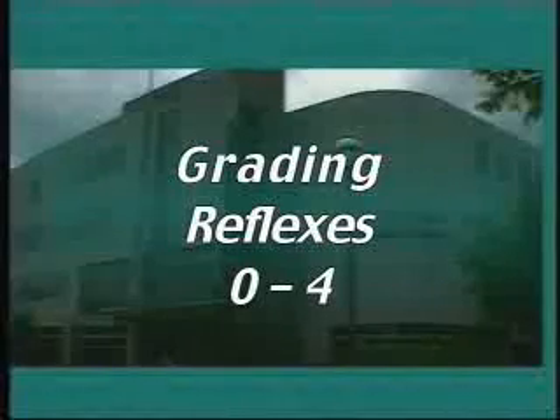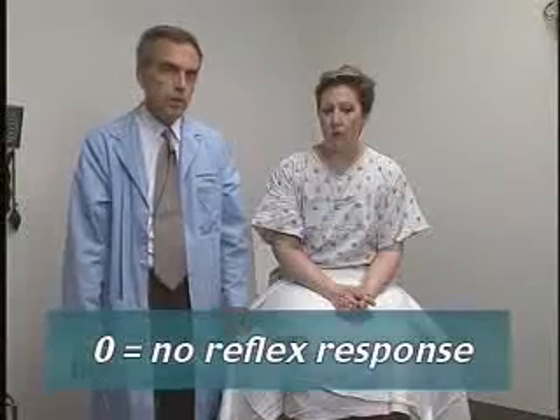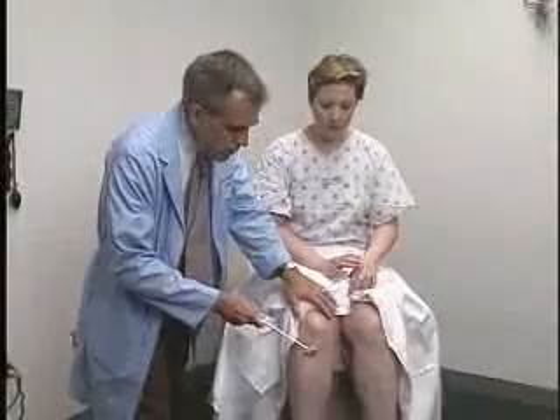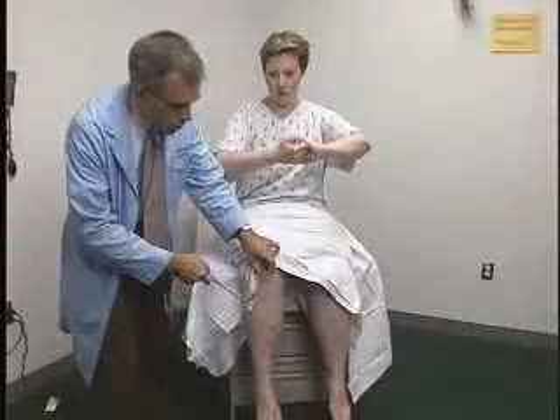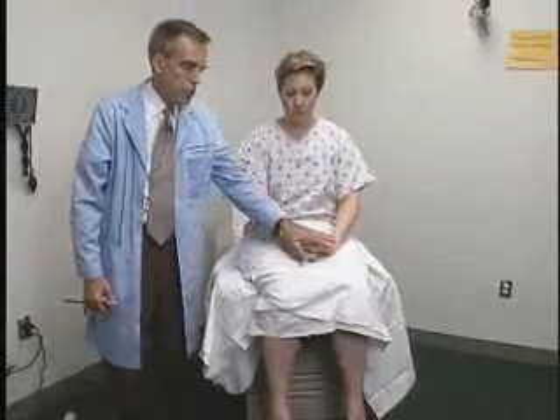The muscle stretch reflexes can be graded from 0 to 4. A grade of 0 means there is no reflex response despite any type of reinforcement maneuver — no response at all. A grade of 1 means you get the reflex only with a reinforcement maneuver. For example, if tapping the knee gets no response, I could ask the patient to do the classic Jendrassik maneuver: curl your fingers and gently pull them against one another. Then tap again and bring out the reflex — that would be a 1. Without this maneuver, I couldn't get it.